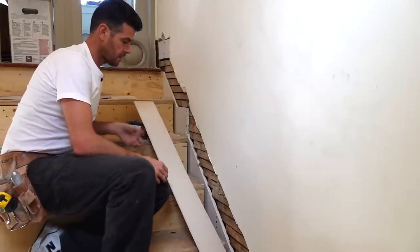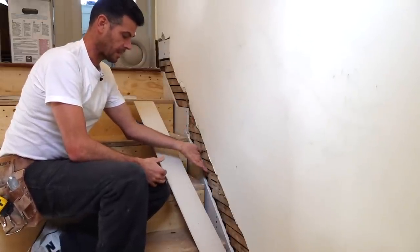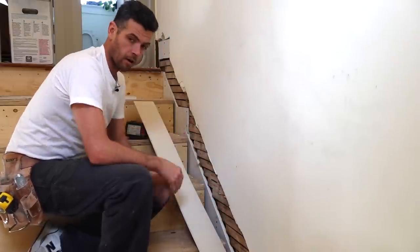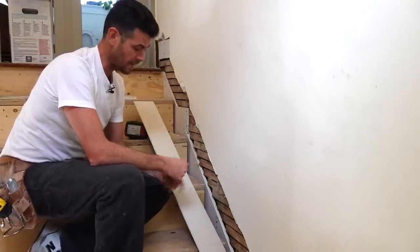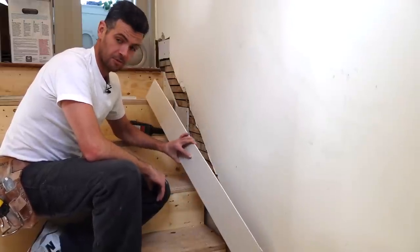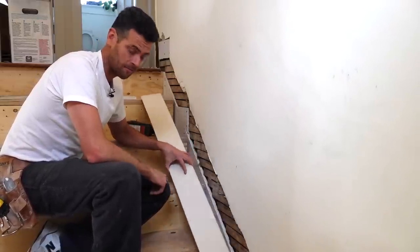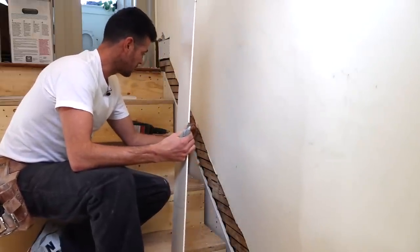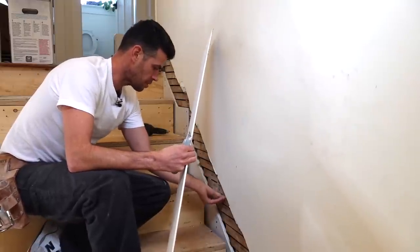At this stage we could just fill it, use a quick-setting compound that'll go through into the lath and get really hard — it'll be closer to traditional plaster. But I'm not going to do that because strips of quarter-inch drywall are a lot cheaper than buckets of plaster, and it's not going to take anywhere near as long to dry. So I've ripped this down to what should fit pretty close in here.